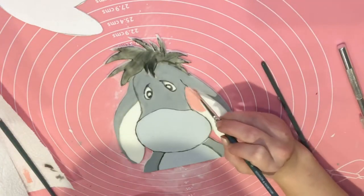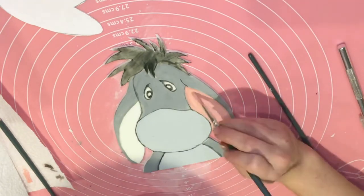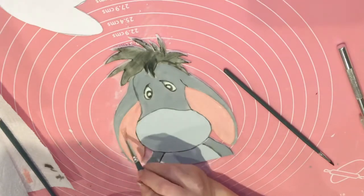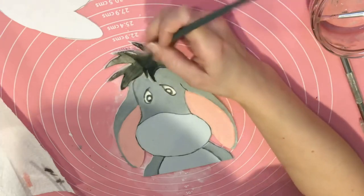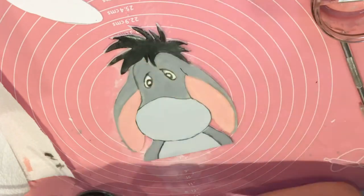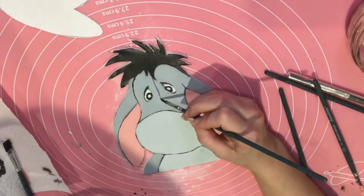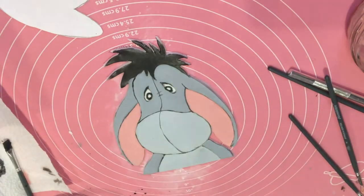I mix together some red and white petal dust with some cocoa butter to get this lovely pink color. I'm then going back in with the black, now made darker, just to make it pop. Then going in with a finer brush to get that finer detail.